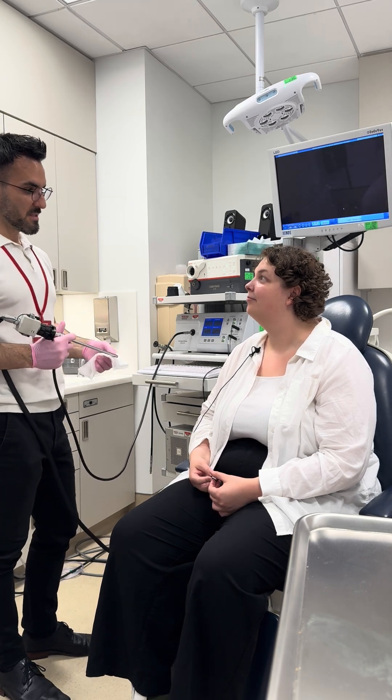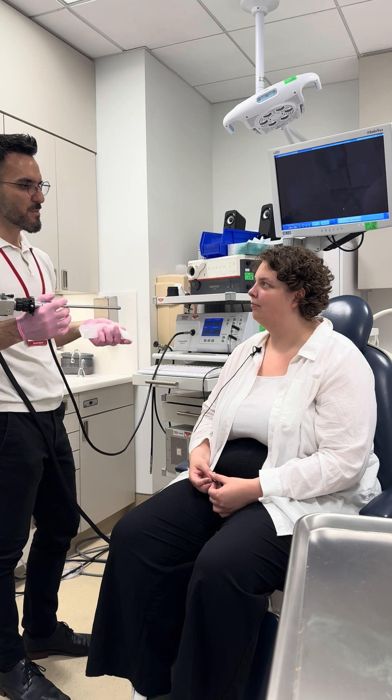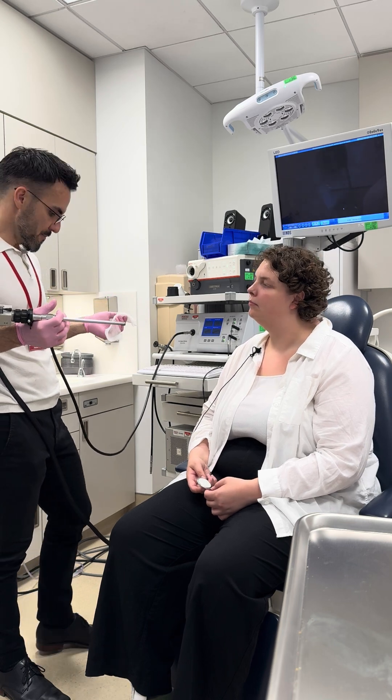All right, we're gonna take a look at your vocal folds now. This is a scope that's gonna go into your mouth just to about right here. You might feel it, it might make you gag, it'll probably kind of come out and go back in a couple of times. First thing we're gonna do is just look to see how your vocal folds are vibrating and moving, okay?